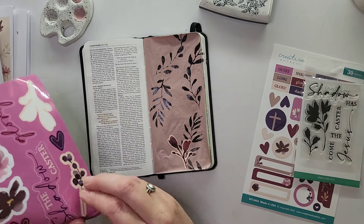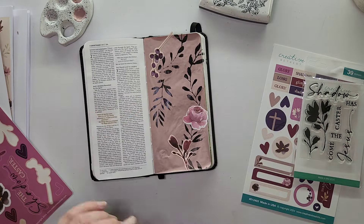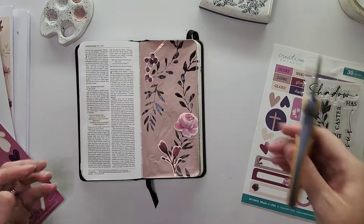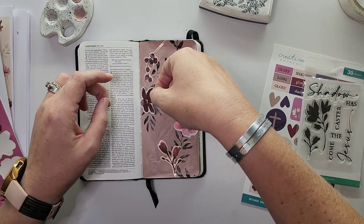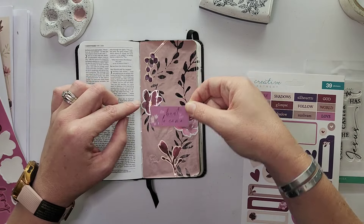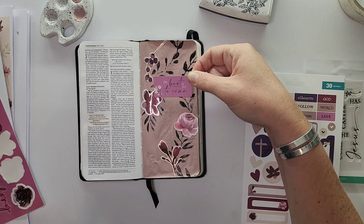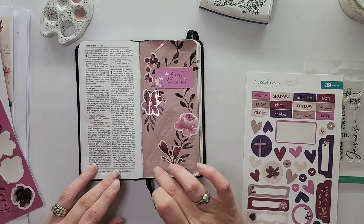I am just absolutely loving these colors, they are gorgeous. For me, the shadow of the presence of God — the indication of glory, the indication that the best is yet to come — this is what this verse in 1 Corinthians 2 says: the best is yet to come. We are as believers in a privileged position where we know that our eternal reward is heaven, eternity with God, and that's all because of the price that Christ paid for us on the cross. The cross is what is enough; the cross is what casts that shadow in our lives.